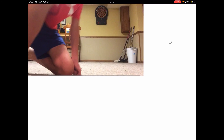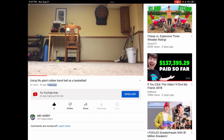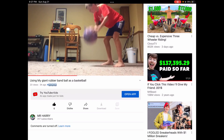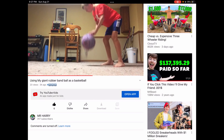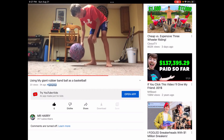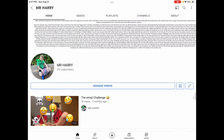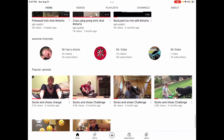New video — pretty bad. I'm going to be doing basketball. A lot of videos, but bye.